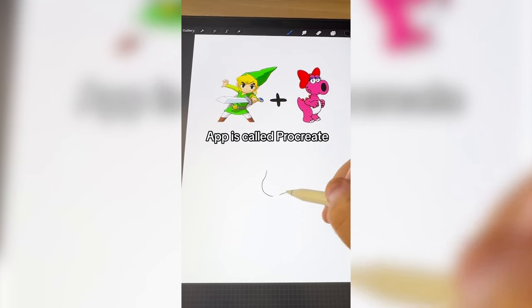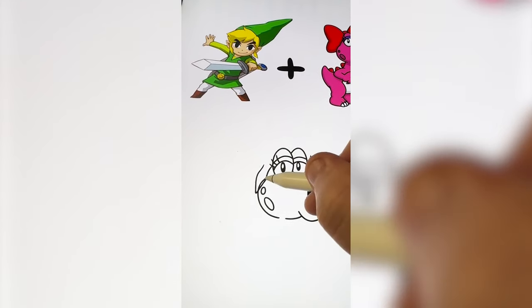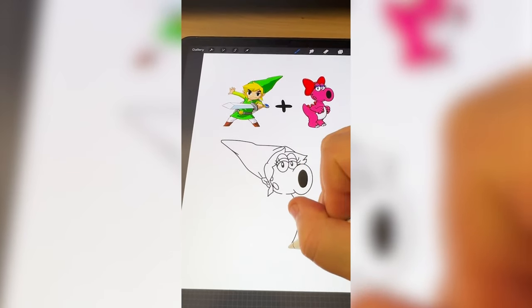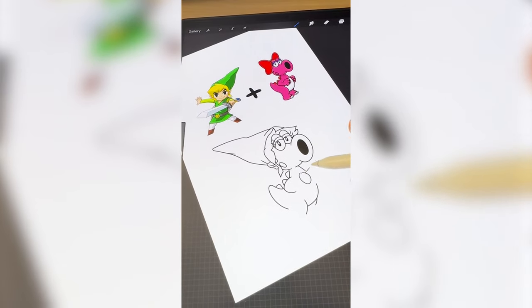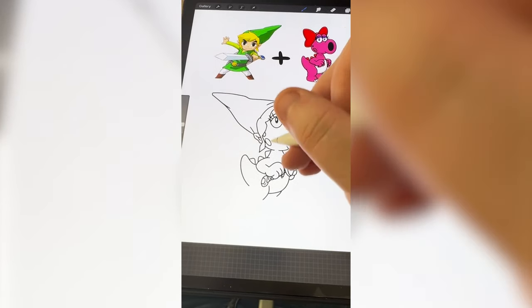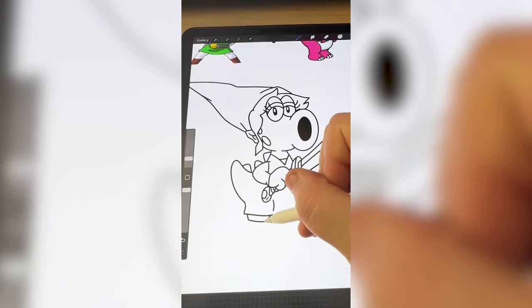I'm gonna go ahead and draw Birdo's little face and add on her eyes. Now comes the fun part because I'm gonna add on Link's hair and the hat. I'm gonna go ahead and draw in her belly and tail. Now I need to go ahead and add in the sword. I'm worried it's not gonna read so much as Link, so I'm gonna go ahead and add in the little outfit he's wearing and his little boots.